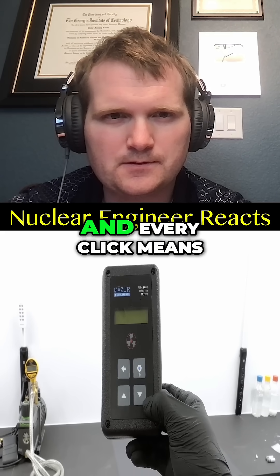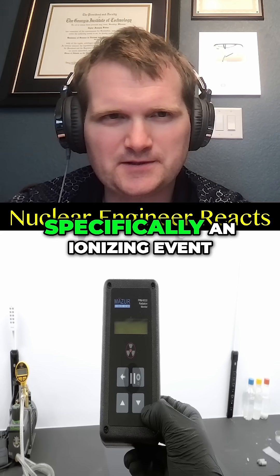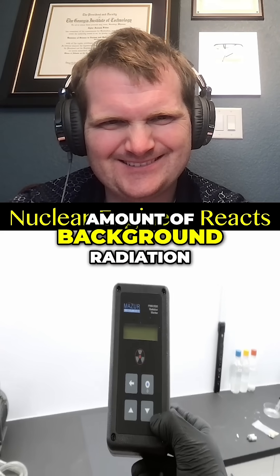What I have here is a Geiger counter, and every click means that it's detecting radiation — specifically an ionizing event. The clicks now aren't very scary though, because it's normal for there to be a small amount of background radiation.